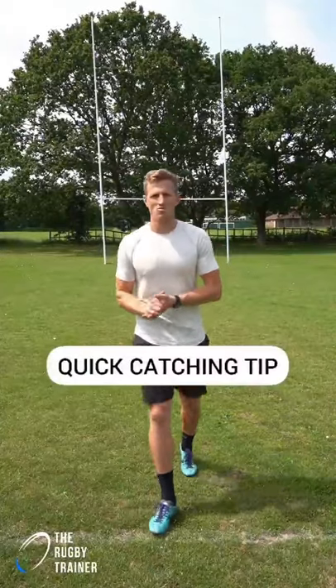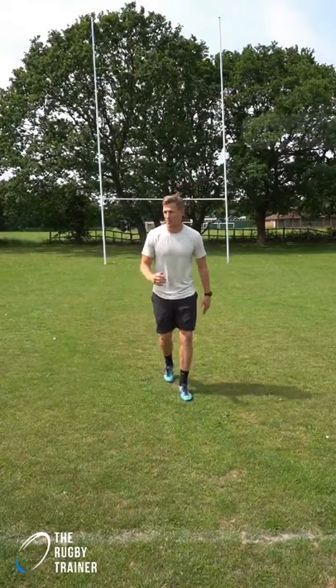A quick tip on running and catching the ball. A lot of us when we run, our hands are down here, and then we have to react to the pass like so.